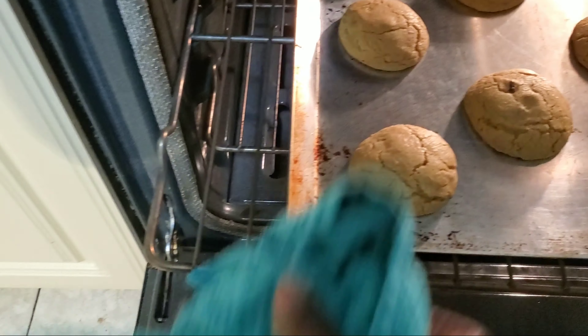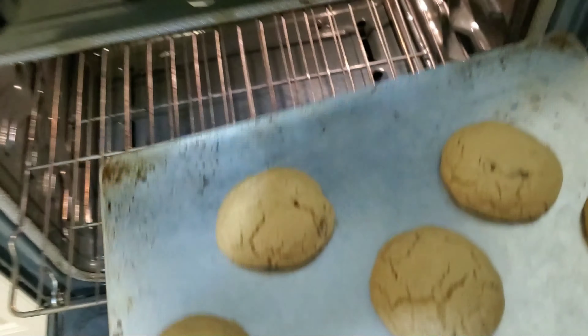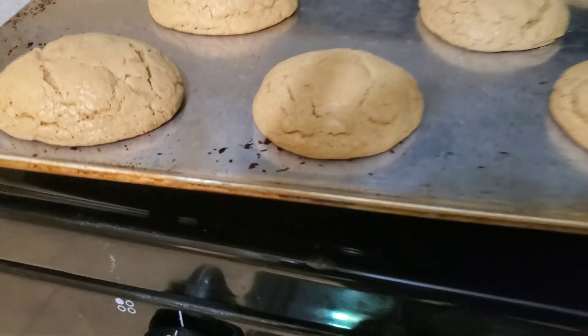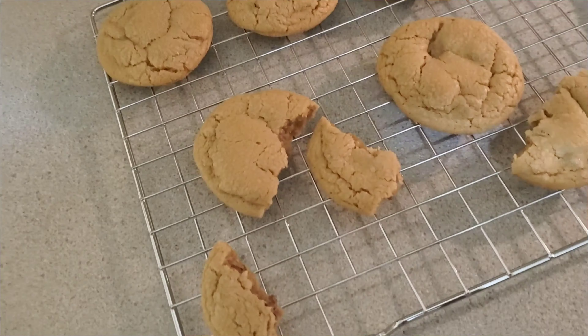My timer just went off for my cookies, so I'm going to see what they look like. I don't know what they're supposed to look like — let me show y'all. Hold up, these are what they look like. I'm not sure what I did wrong, I don't know.